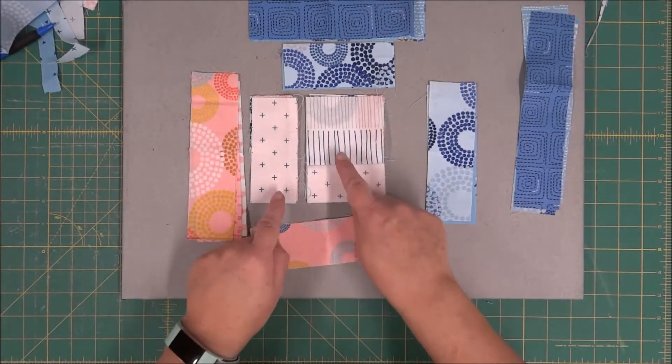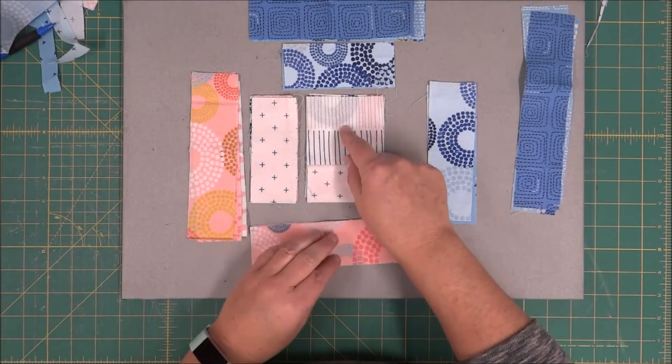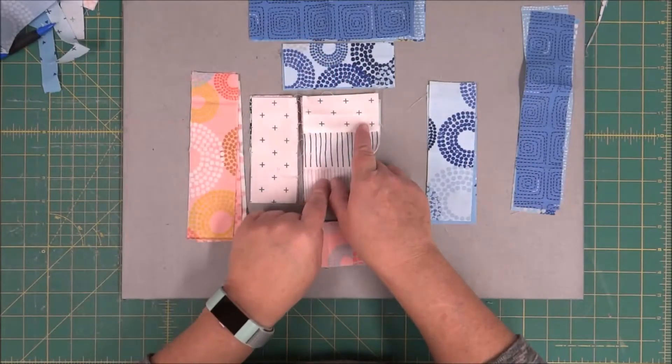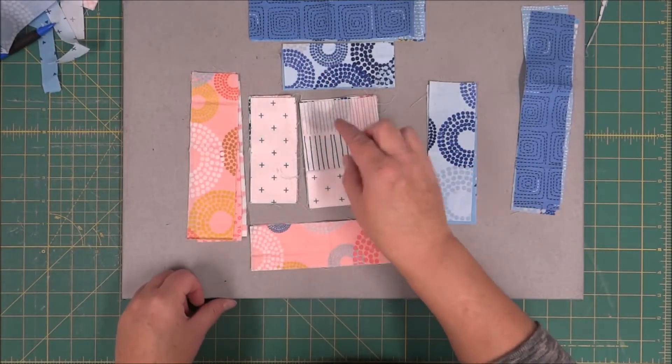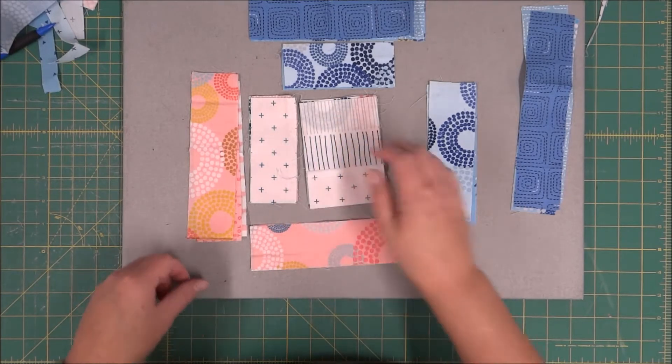When you get ready to stitch the next section, just make sure that you have placed the block correctly. If you've switched this around, it is going to cause confusion. So make sure that when you come back, you're sewing the correct side to the center that you're building out.